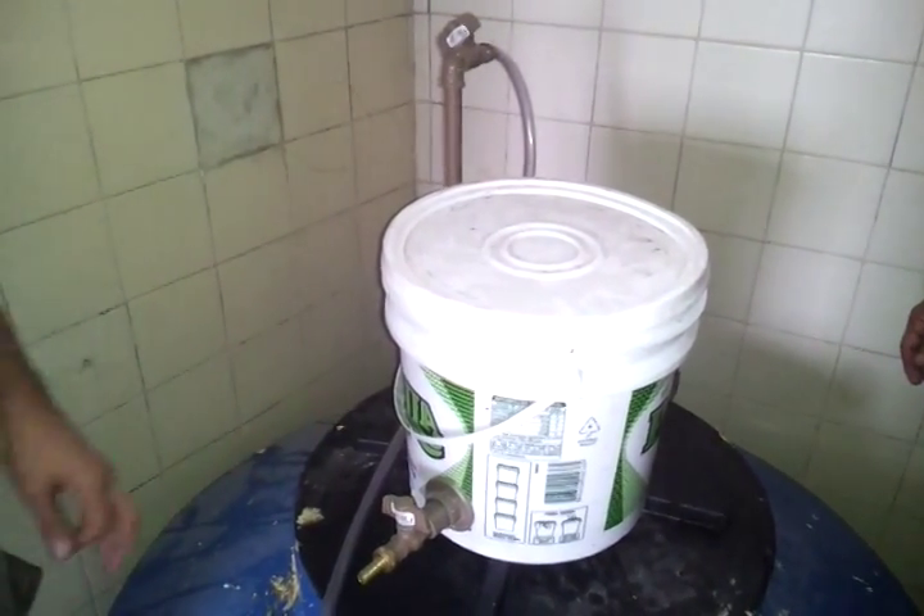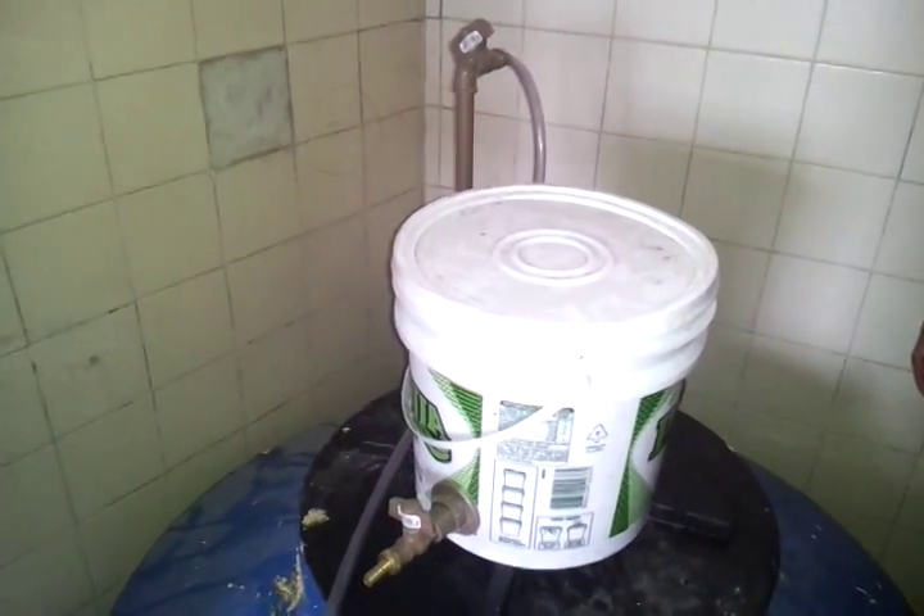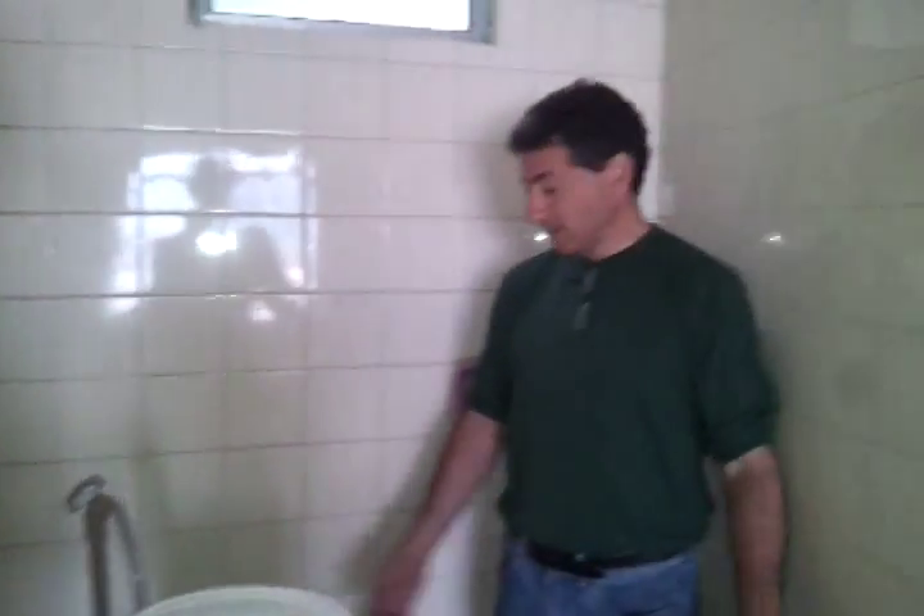Esse é um protótipo, um biodigestor caseiro. Você consegue no máximo cozinhar por 3 minutos com o gás que ele armazena. Mas você pode também ir enchendo um saco plástico grande com esse gás e consegue armazená-lo.